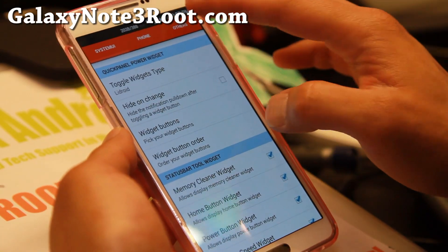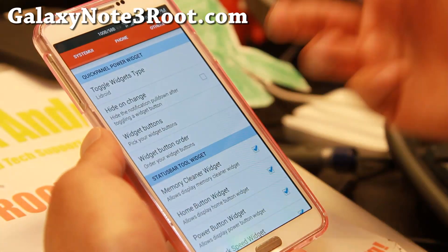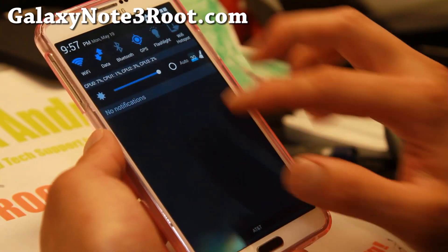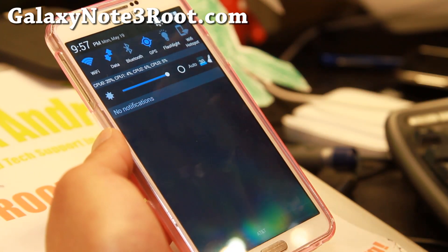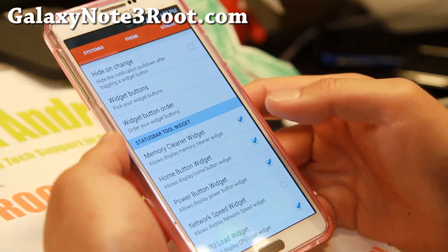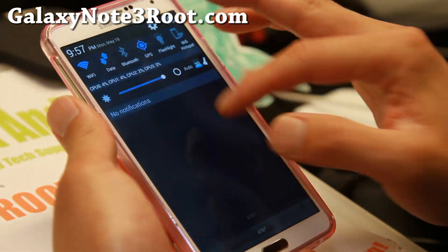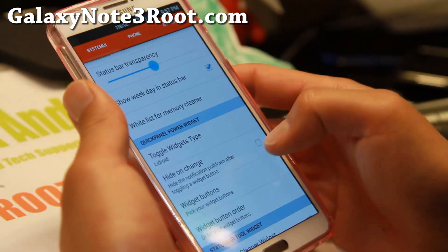There's also a memory cleaner widget which can clear out memory quickly — very useful stuff. If you need network speed monitoring, you can enable it, and if you don't want it you can uncheck it. Of course you've got the CPU load widget too. This is great because some apps these days might be mining Bitcoins or Dogecoins secretly, and this will help you see if any app is using a lot of data or CPU power.